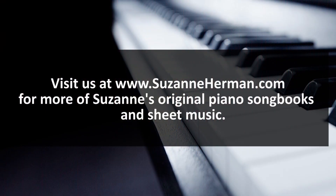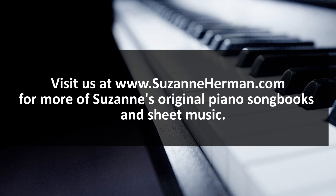Thank you for watching. I'd like to invite you to subscribe so you'll receive the latest training, teaching, and performance videos. Thanks for listening. I'll see you next time.